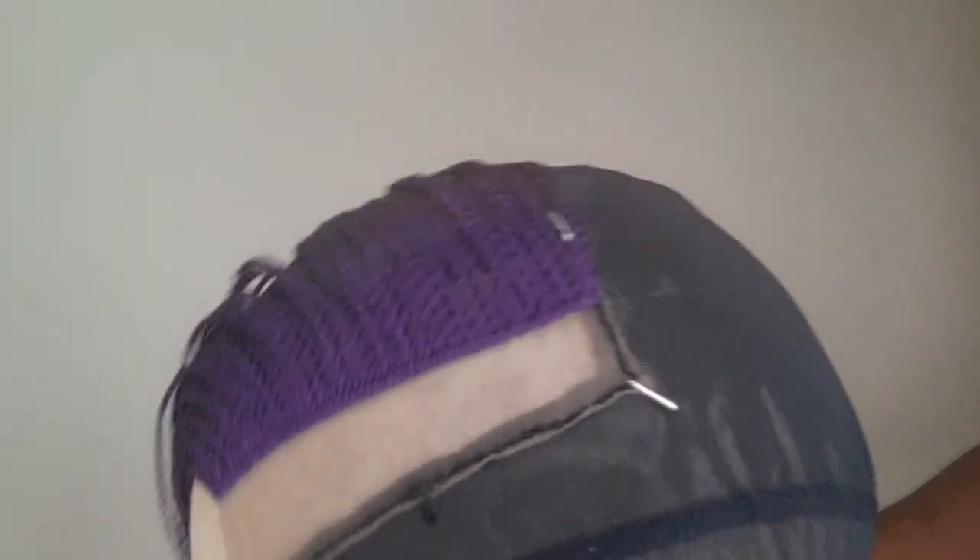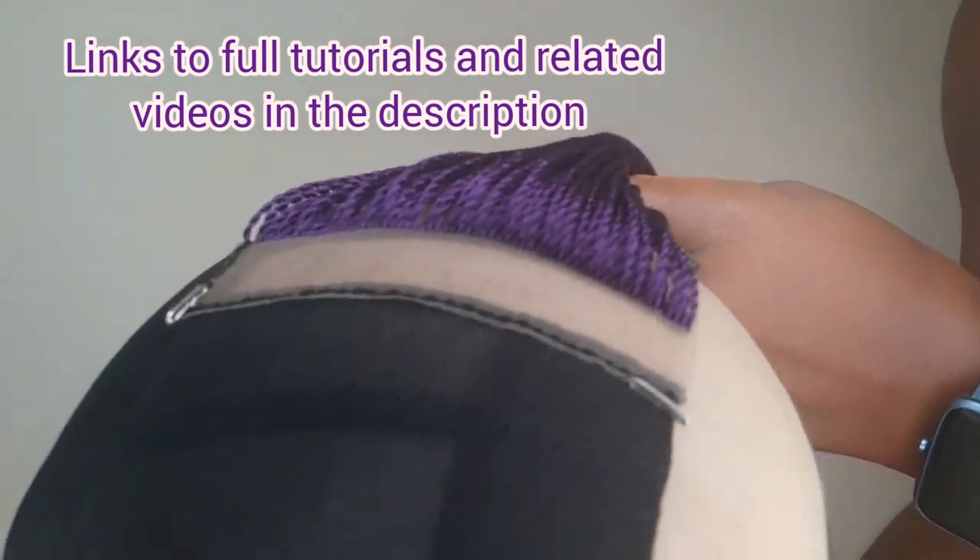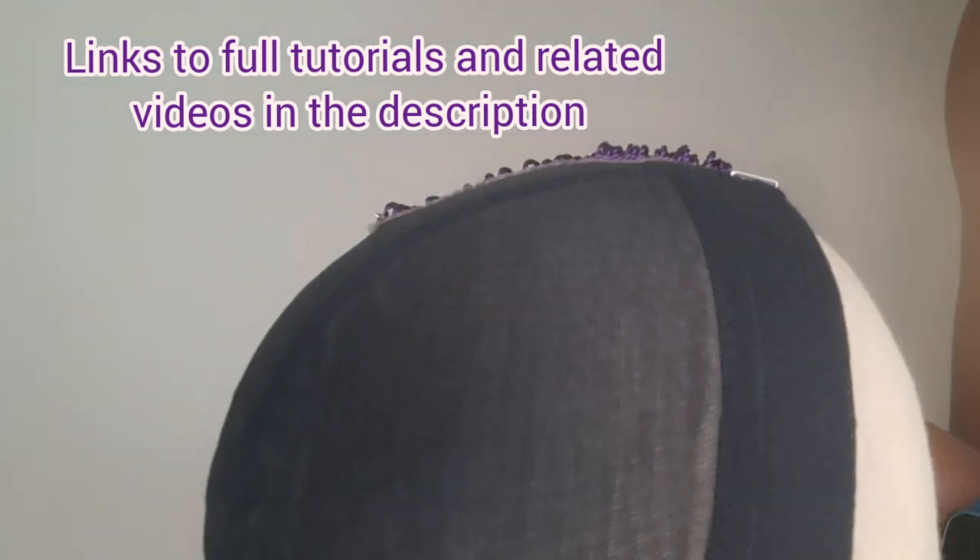You can also check the description for the full tutorial and other related videos. I'm going to go ahead and show you guys the final look.